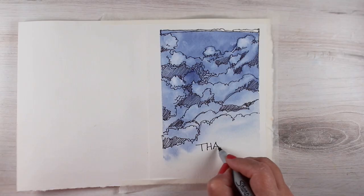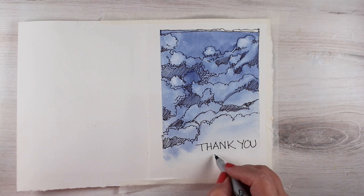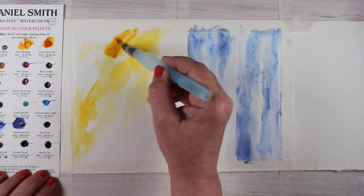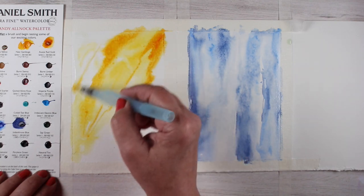Hi there, I'm Sandy Alnog with part two of the thank you journal that I started last week. This is the cover that was made, so you can go back and watch the previous video. This time I'm going to show you a different watercolor technique and one of the journaling pages inside.